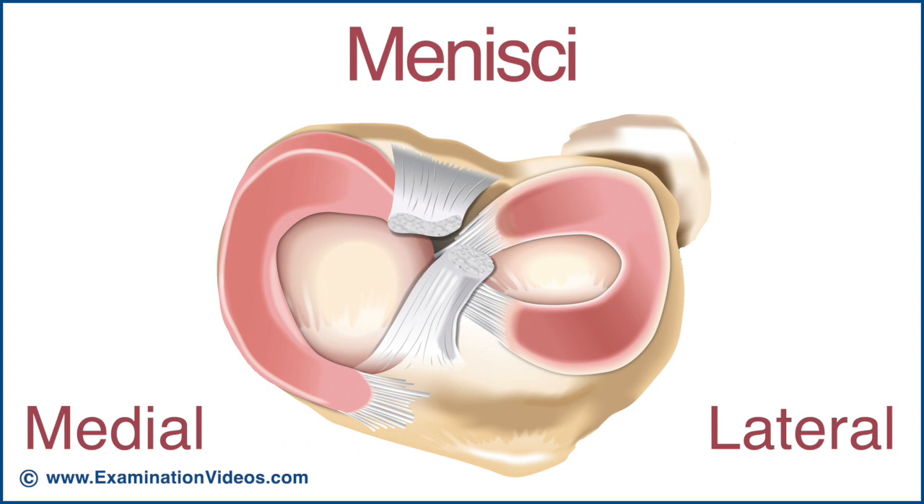The c-shaped medial meniscus is less mobile than the more circular shaped lateral meniscus, making it more susceptible to shearing and rotational forces, resulting in a greater incidence of injury.